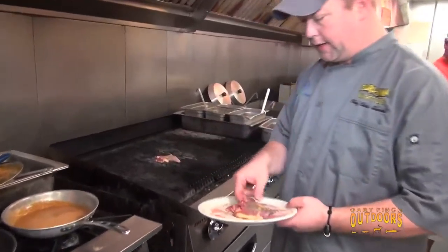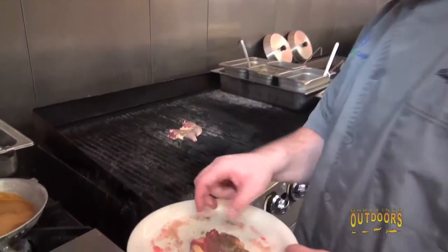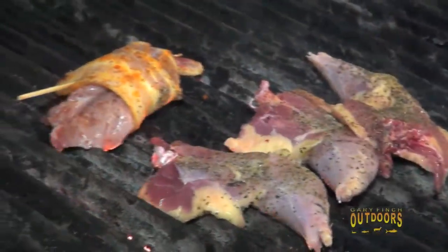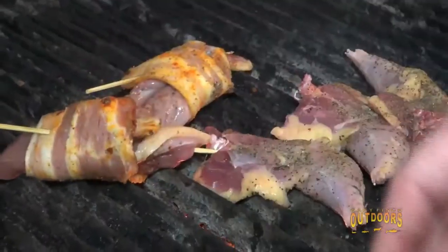We're going to start these and sear them on the hot part of the grill. And while we're at it, we're going to start the bacon-wrapped breasts as well.